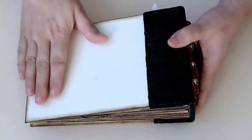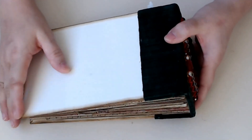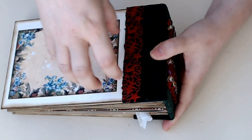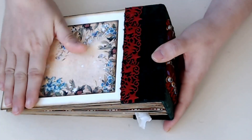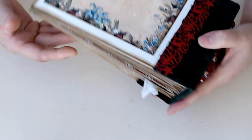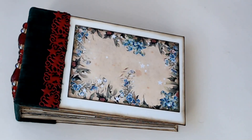I'll show the back real quick — it's plain. I don't like to put too much, or anything really, on the backs of my books, just because you're going to sit it somewhere. And I also don't like to put too many things that stick out on the cover, in case you can slide it in and out of a sleeve.